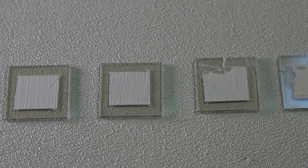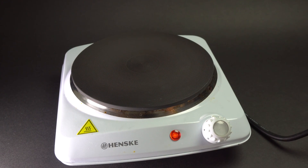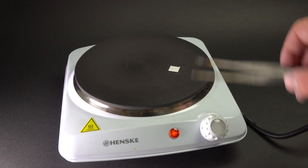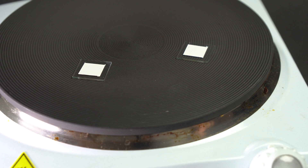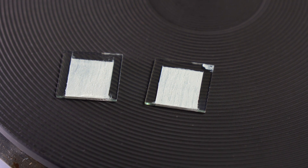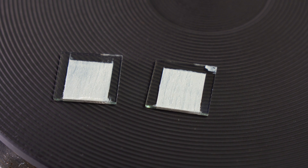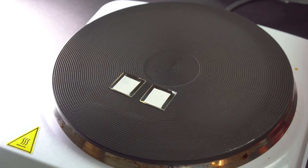At the second attempt I managed to get more even shapes. When the paste has been spread on the glass it is time for the most important stage: baking the titanium dioxide film on the surface of the glass to make it harder. Most manuals state that it is enough to just heat the film on a hot plate at high temperature, but there is no exact information about the temperature or time of baking. That is why I had to do it through trial and error. At the first attempt I heated the glass on a hot plate at the maximum temperature of about 400 degrees Celsius for about 20 minutes.